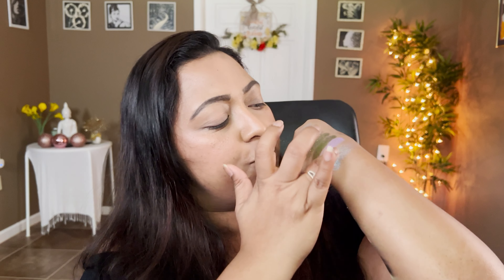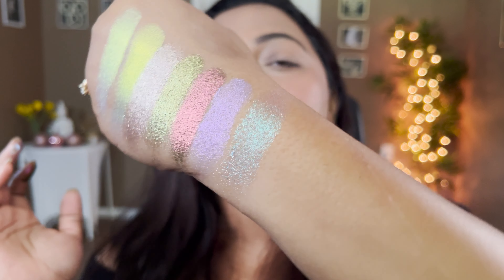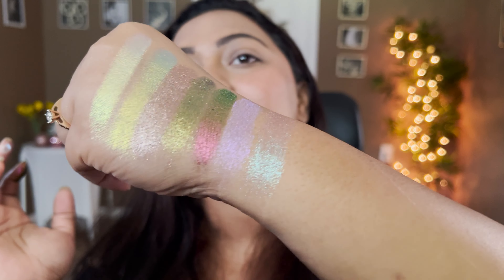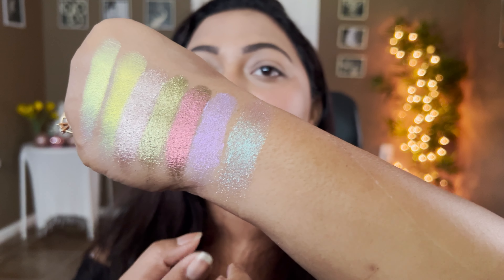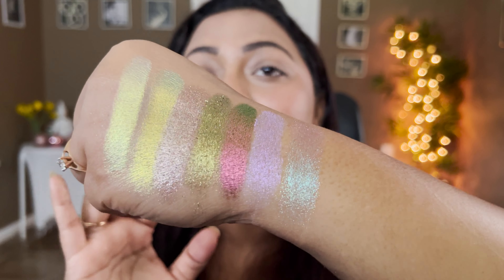There was definitely a discussion on the internet about the smaller pan size, but I don't mind it at all — as long as they keep the price point the same and the quality of the eyeshadow is consistent with other Glamitrix palettes, I'm really going to be happy with it. This palette was sent to me and I'm eternally grateful to Glamitrix for sending it my way.